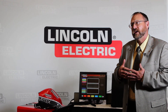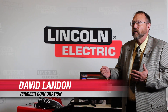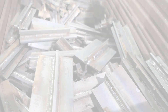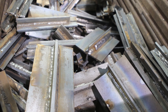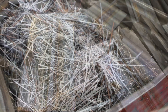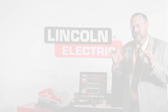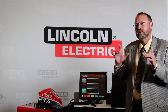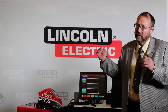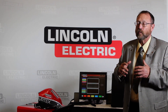A welder welding along can recognize they made a mistake, stop, and start over without throwing away a half-used coupon. We see a lot of scrap reduction because of that. The point is it's time under the hood and value add — they can immediately start over with a new coupon, really understand what they're doing, and make a quality weld.